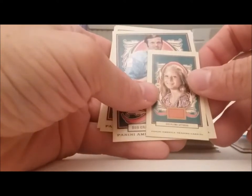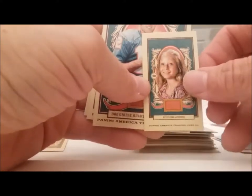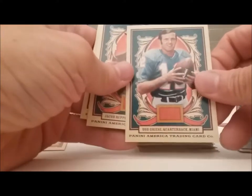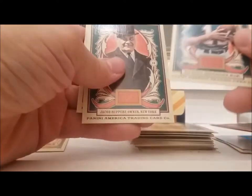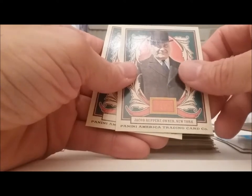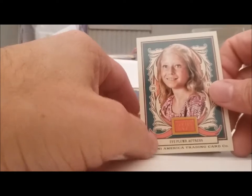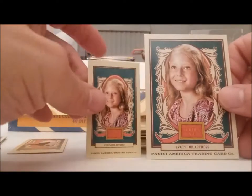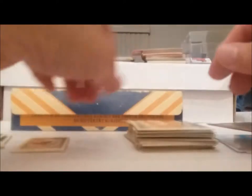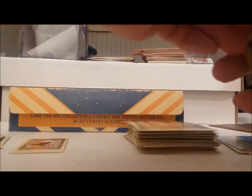Eve Plum — what's her name — Jan Brady from the Brady Bunch. Bob Griese. Jacob Ruppert, owner of New York. Oh, how about that — there's the regular Eve Plum card. Now you have both the mini and the regular card. How about that.